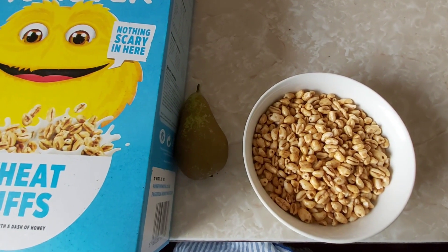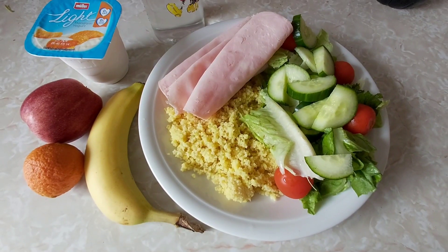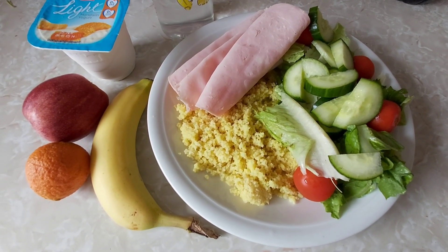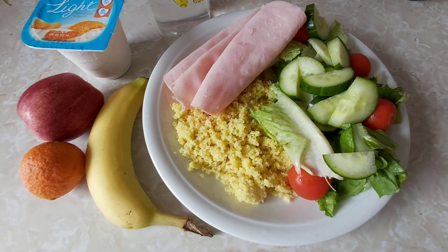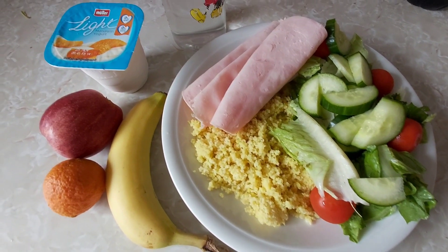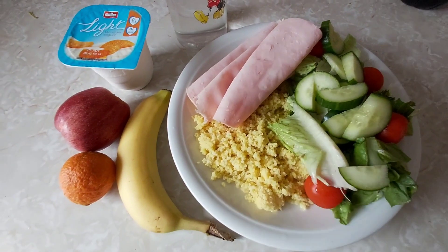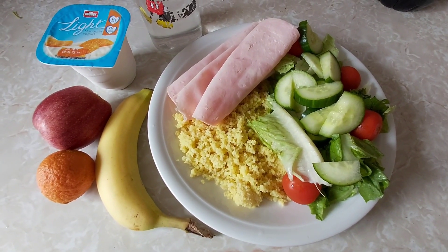For lunch today I've got some couscous done in a chicken stock cube — not that it makes any difference because I can't taste it anyway. The couscous is free, the ham is free, the lettuce, cucumber and tomato is all speed. I've got a Muller Light which is half a syn, a banana which is free, and an apple and orange which is speed. So it's half a syn for lunch today.